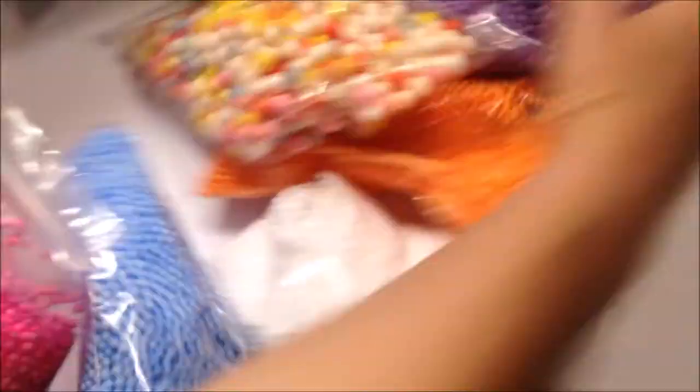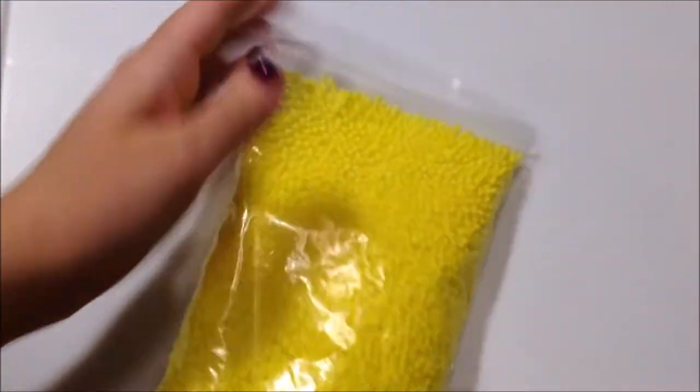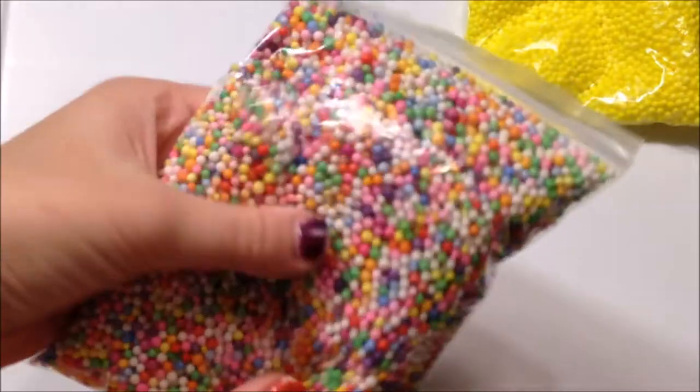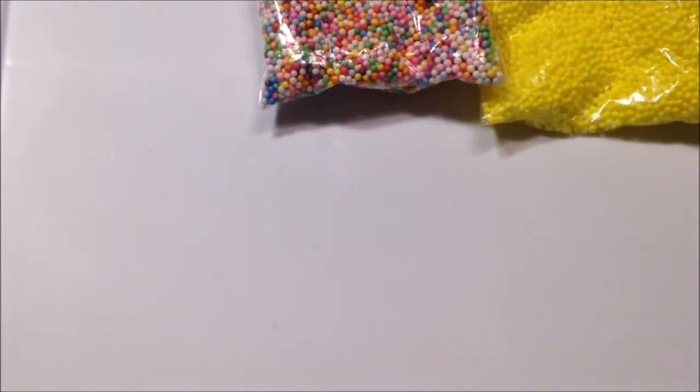The first thing that I got was a large amount of foam beads, so I'm going to be showing you guys those. The first ones I got are these mini yellow foam beads and I already used some of them, so that's why it doesn't look all the way full. There's some yellow mini beads and then there's some rainbow mini beads, which I already have a lot of these, but you can never have too many rainbow foam beads.